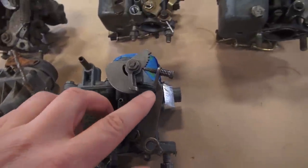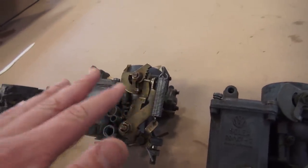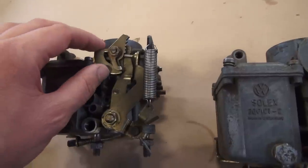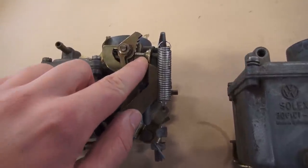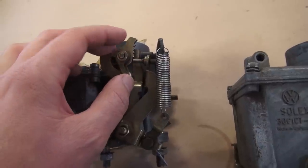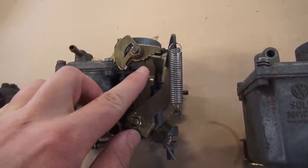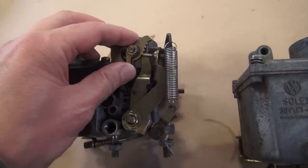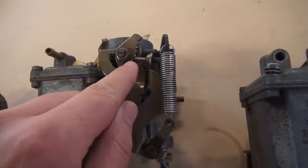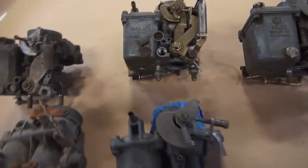On earlier motors, when adjusting the mixture you'd also adjust the idle via the throttle arm screw. Later carbs have that too, but from factory or brand new it's already set so I usually don't touch it. This screw just touches a piece that controls the choke — when the car is cold you tap the pedal to engage choke, and as the car warms up it releases. It should just barely touch that piece, not be forced in tight.